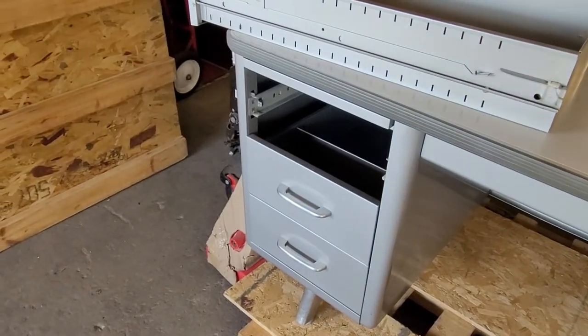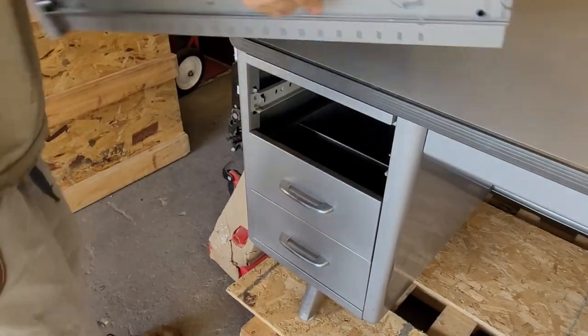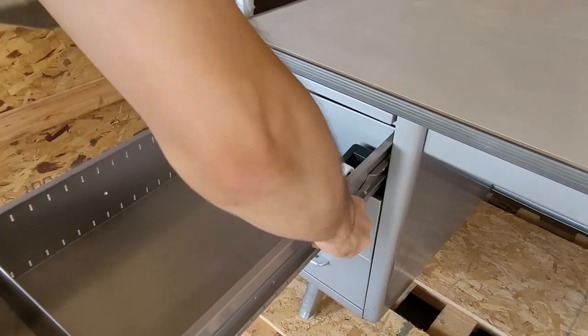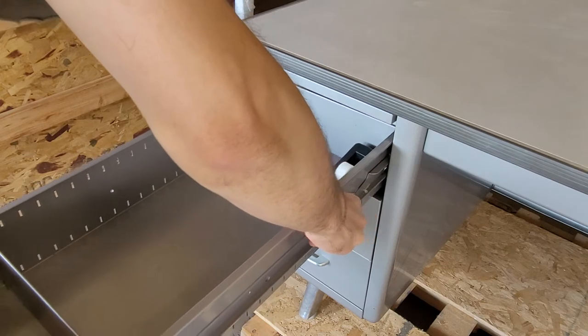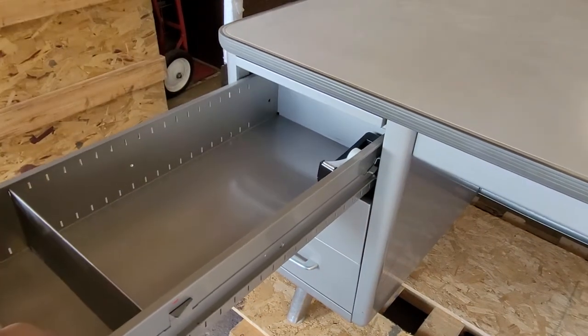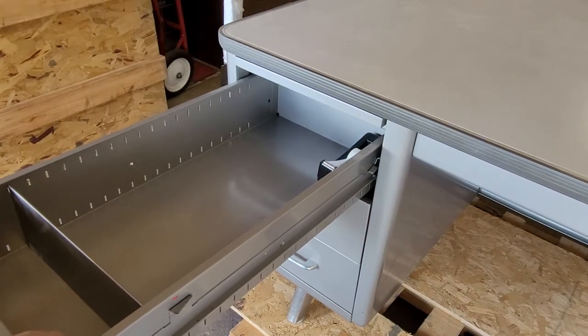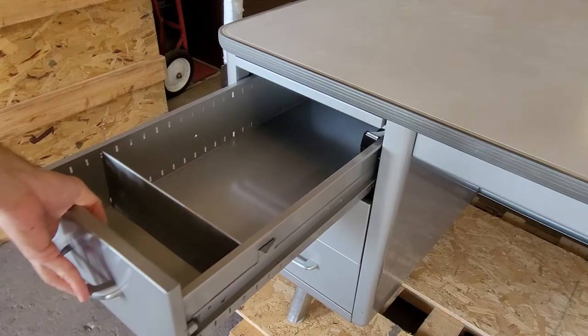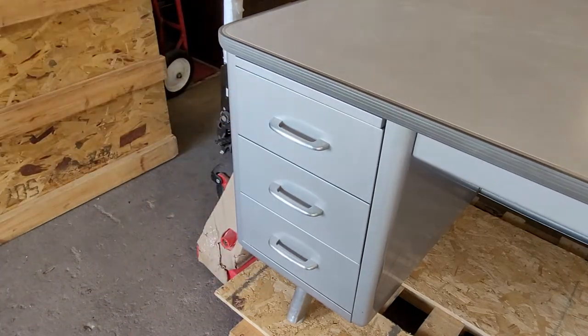Now to reinstall these drawers, it's just the reverse of the process. You'll push the drawer in, making sure to align with the rails properly until it hits the stop. Lift up a tiny bit, push it in more until you get past the stop, and the drawer is good to go.